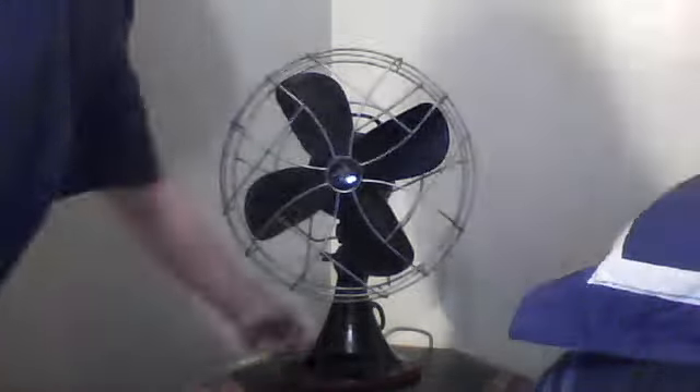Hello again, YouTubers. This is another 1930s Emerson Electric. It's from Nebraska — it has a Nebraska stamp on the back, nailed to it. I'll show you it — it's right there. DPUI 1700 Nebraska. It's that little gold thing.